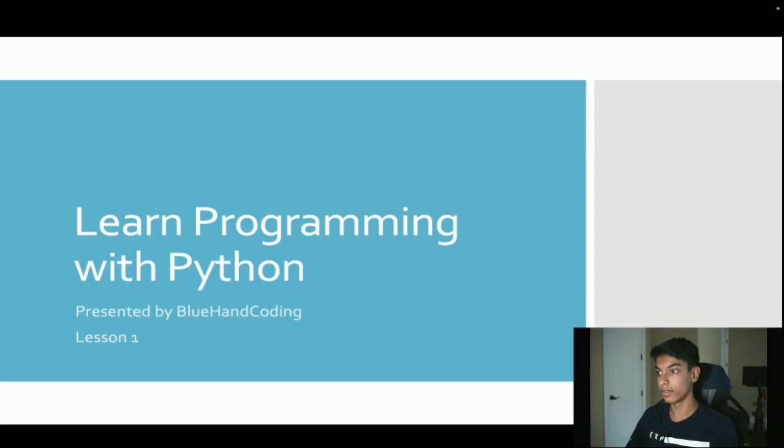So this course, or at least this lesson, will be an hour long — from 1 p.m. to 2 p.m. It'll also be recorded and posted here on Teach and also go onto my YouTube channel. So my name is Varoon Patel. I go by Blue Hand Coding on TikTok, and this is my first time streaming with Teach. I'm their entryway into teaching programming.